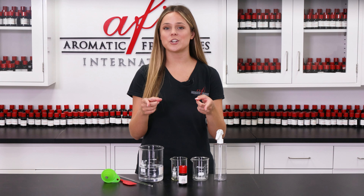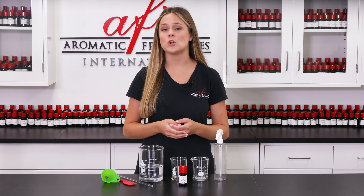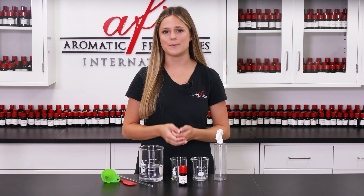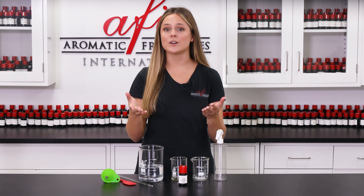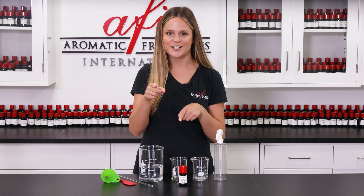Hey everyone! I'm Maddie and you're watching AFI DIYs. We've already shown you guys how to make a simple water-based air freshener in the past, but we're always working to give you the latest and the greatest the industry has to offer. So that's why we decided to share a new and improved formula just as easy to make. So hit that like button if you want to support what we do here at AFI. And without further ado, let's get started.